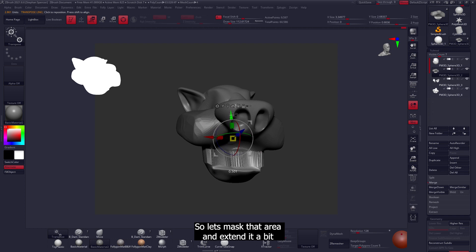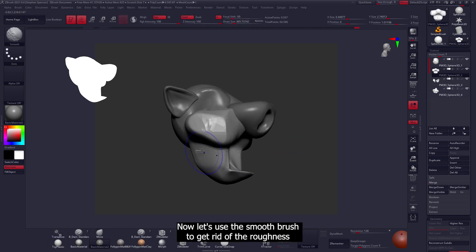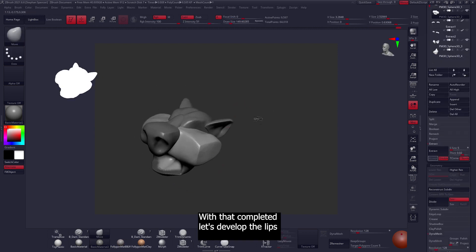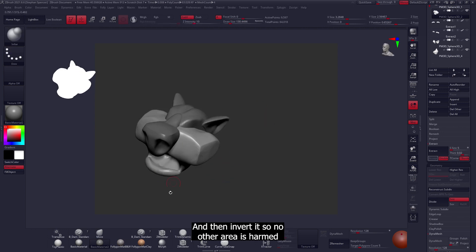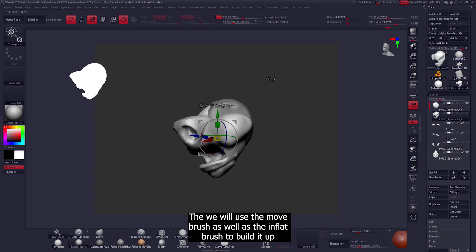Let's use the smooth brush to get rid of the roughness. With that completed, let's develop the lips — first we'll mask the area for the lips and then invert it so no other areas are affected. Then we'll use the move brush as well as the inflate brush to build them up.